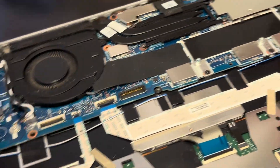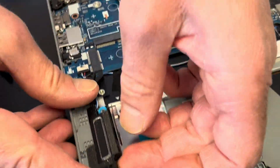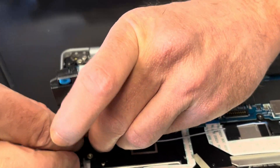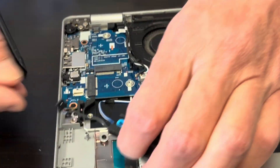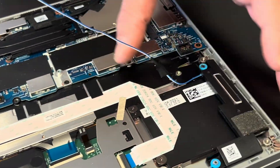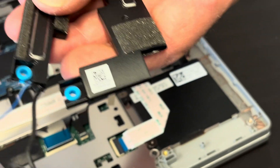Now let's take out our speakers. If your sound is bad, you can replace the speakers. Unplug the connector from the motherboard. Both speakers are connected, so watch out for the cable. The speakers are out and here we have the part number.